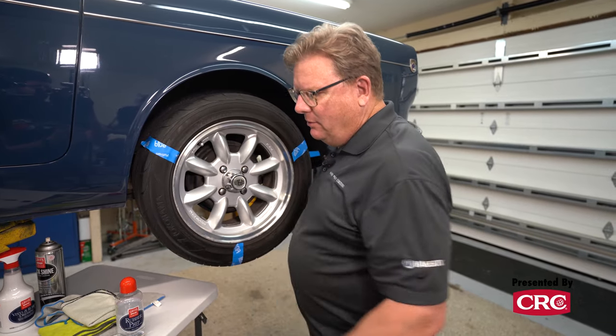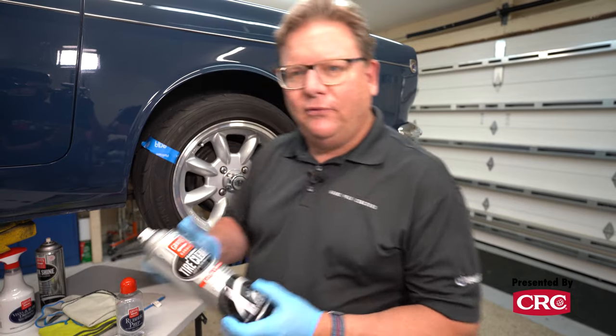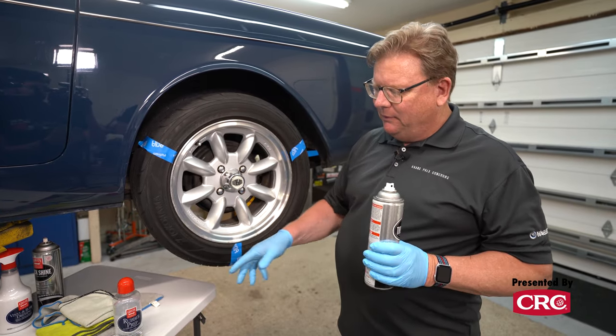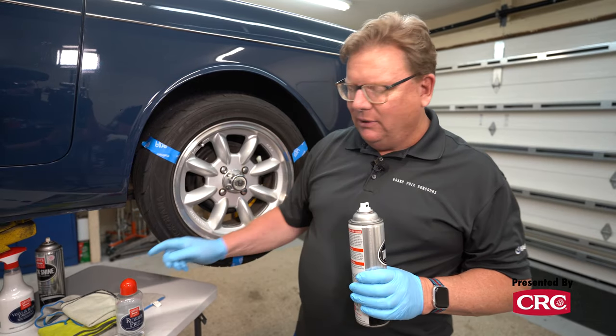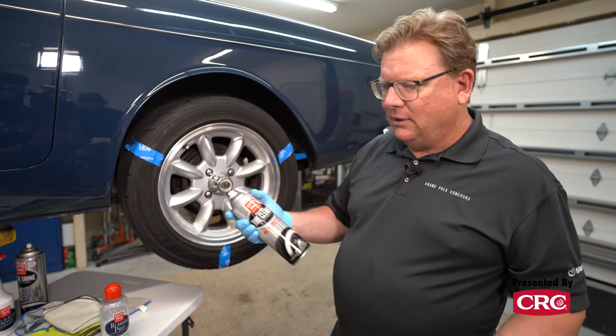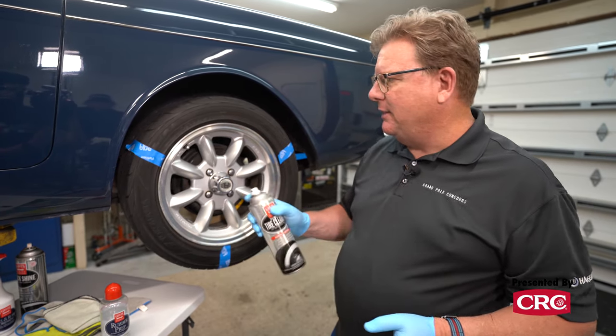Now I'm going to try one of their newer products - this is their foaming tire cleaner. This is more readily available. The rubber prep I think you have to order only online on griotsgarage.com. This one you can get at Advance Auto Parts, O'Reilly's, places like that.